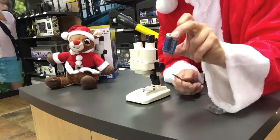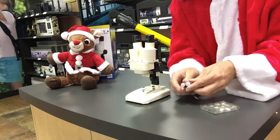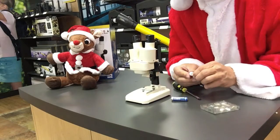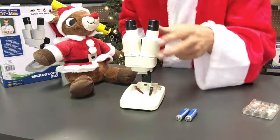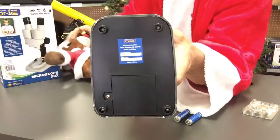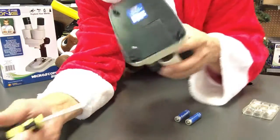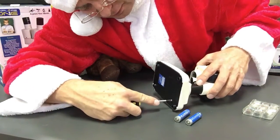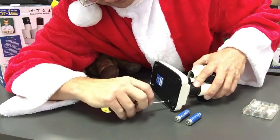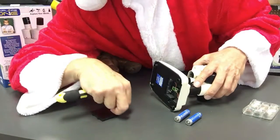Now we need to put in these batteries. We've got plastic around them, so we're just going to cut through that plastic and peel it out. And that's going to light up this light right here so it can light up our specimen. The next thing we have to do is open up the battery compartment door. Underneath here is a little screw that we have to unscrew to get the battery compartment door open. So we're just going to do that right now. Slowly unscrew that until you feel it come out. And that's the door right there.